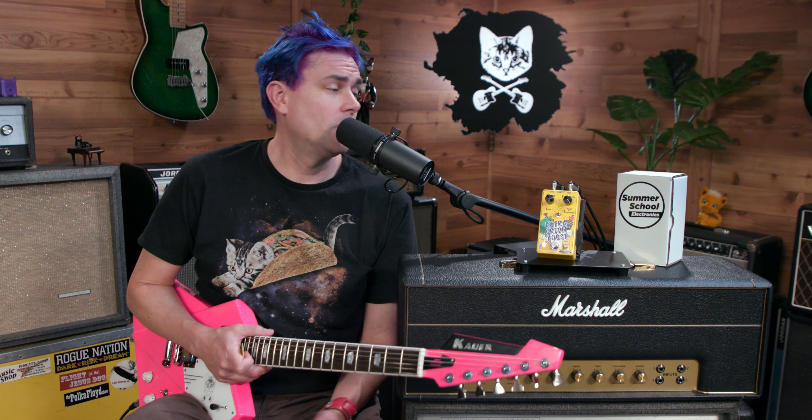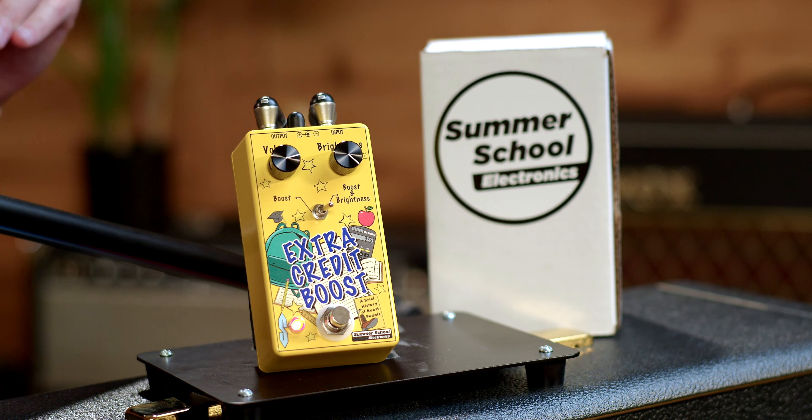I mean, it's two knobs, it's a boost. Summer School Electronics — if you've never met the guys there, they're like the nicest dudes. I love Summer School. We do the Science Fuzz with them, we do the Cat's Reunion with them, tons of fun pedals. Super solid little boost. You need to get just a little bit louder, you need some extra credit — hit them up, Summer School.